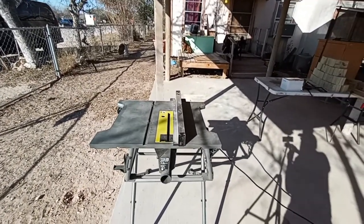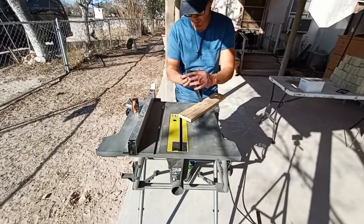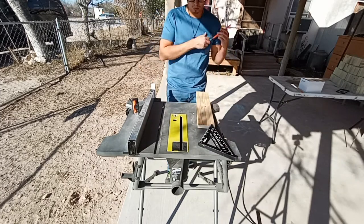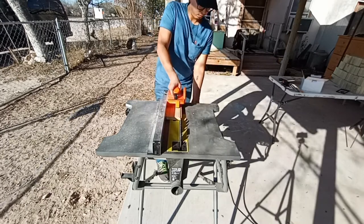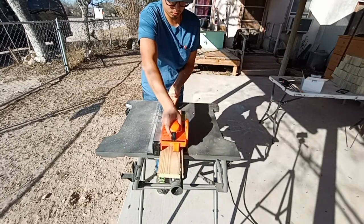Let's go ahead and get started. First we're going to get the table saw set up. I'm going to be making these coasters three and a half by three and a half inches, and to do that I have this scrap piece of — I believe it was a one by six.